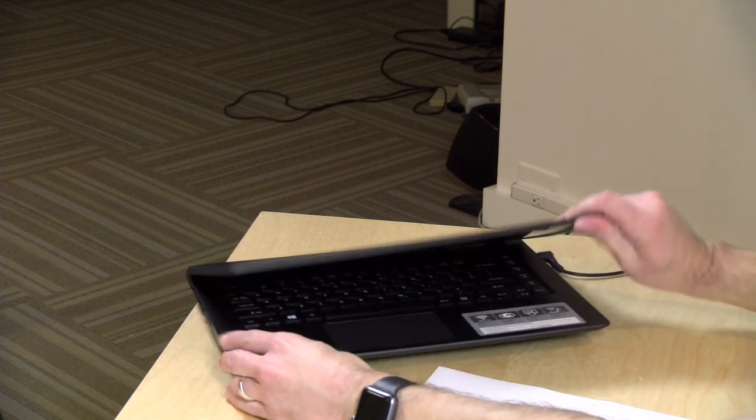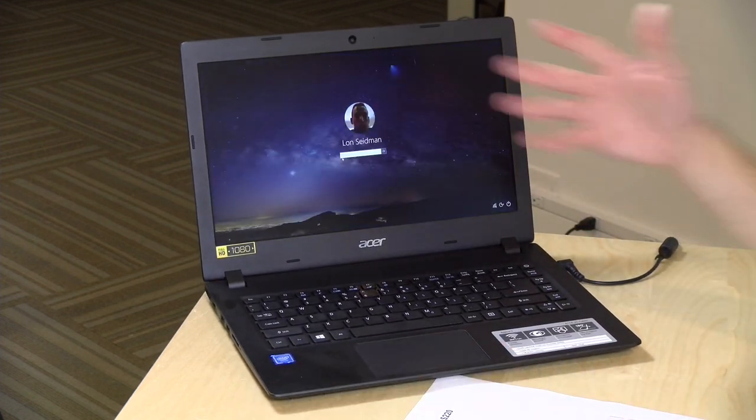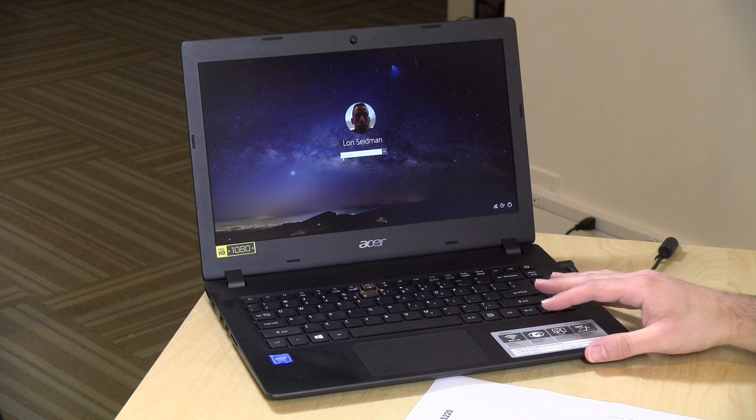There's also a webcam in the center here for video conferencing — just a basic webcam, it does the trick, but nothing too fancy. So that is the overall hardware. Let's take a look and see how it performs.